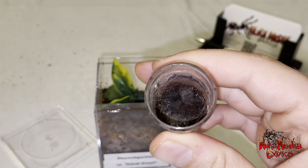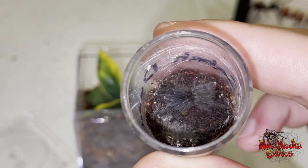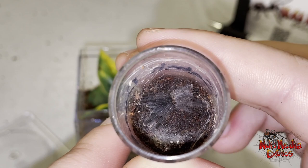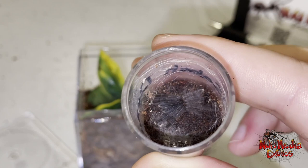Let's go ahead and take a look at this little guy. So this sling is about a one inch leg span. And this species is very interesting because this is the only known dwarf species of the Phormictopus chilis genus, which is pretty cool.